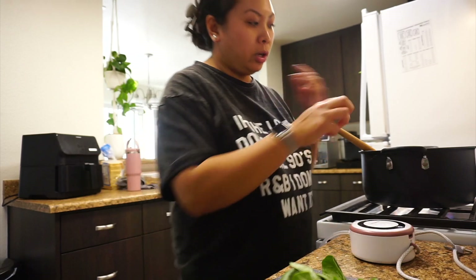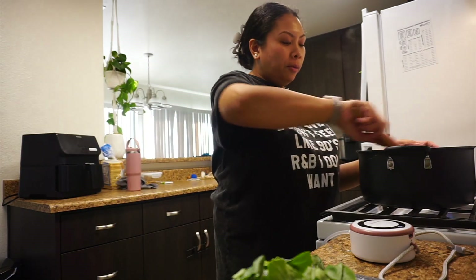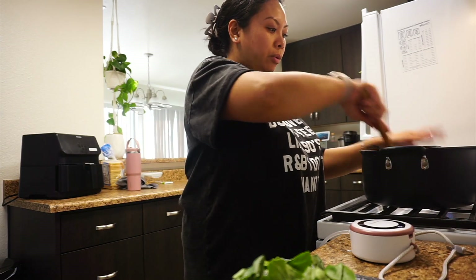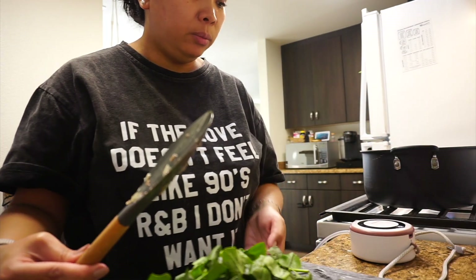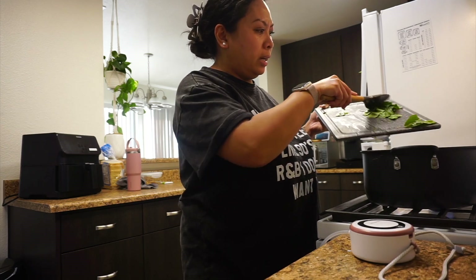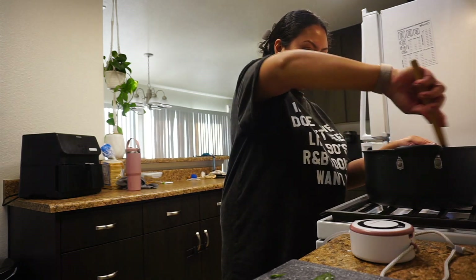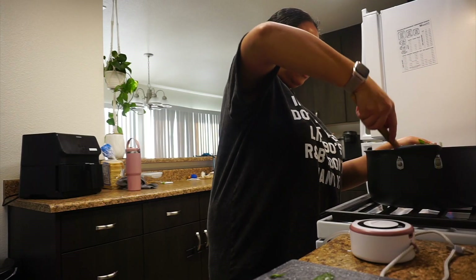I decided to get started on dinner super early because it's spaghetti. I've also cut up some spinach — we always add spinach to our spaghetti to get some greens in there. I'll do a whole bag, roughly 8 to 12 ounces of spinach. I started dinner early because spaghetti is quick, but it makes sense to do the sauce ahead of time, and then once we get hungry I can just cook the noodles.